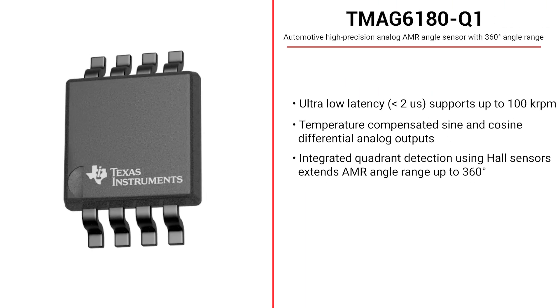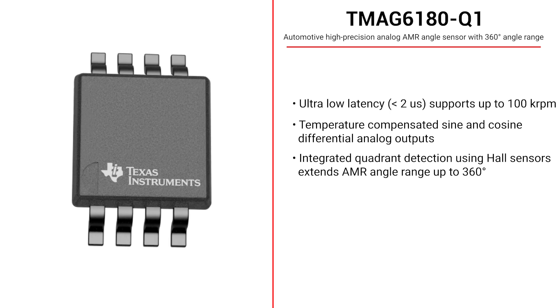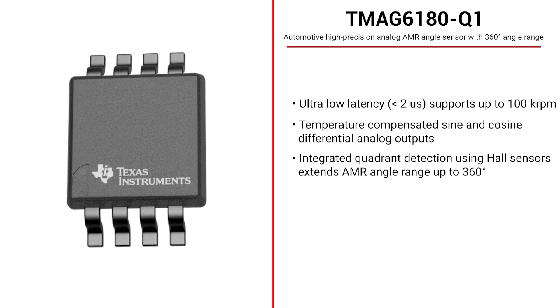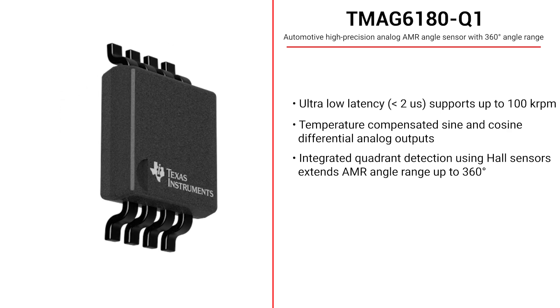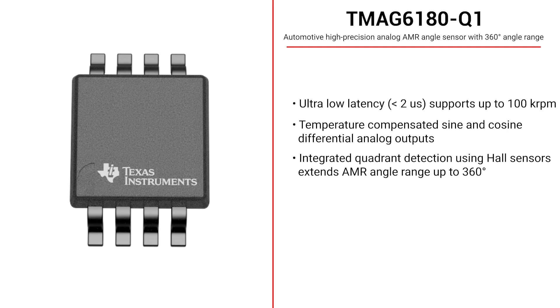The TMAG 6180-Q1 is an automotive high-precision analog AMR angle sensor with a 360-degree angle range thanks to integrated quadrant detection using Hall sensors. Its ultra-low latency and differential analog sine and cosine outputs allow for fast and precise angle calculation for deployable door handles. The TMAG 6180-Q1 is functional safety compliant with documentation to aid ISO 26262 system design up to ASIL B.